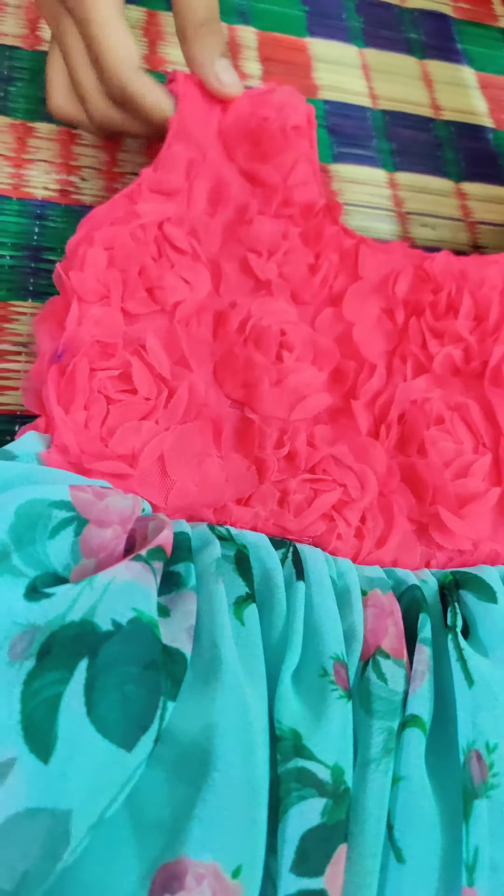Hi, hello, welcome back to our channel. Here is my video on kids' wear - 5 to 6 baby girls' frocks. My name is the design of frocks.